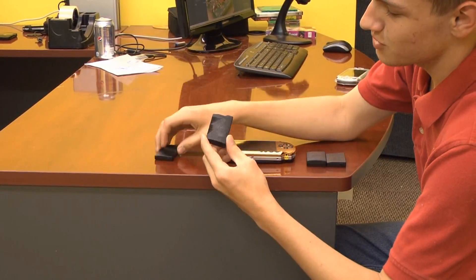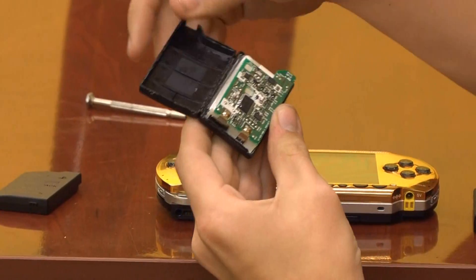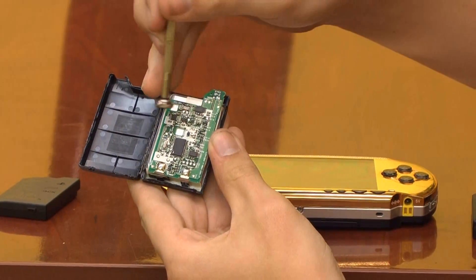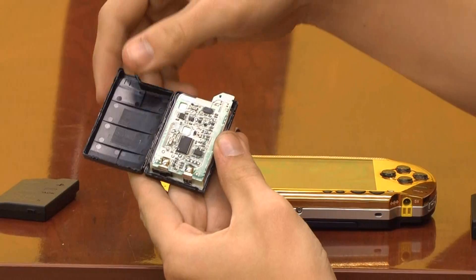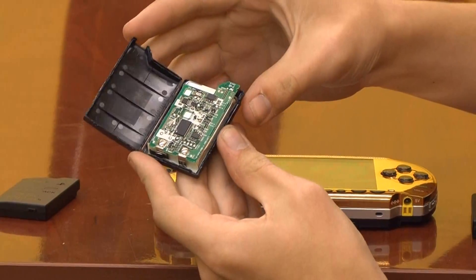For the slim battery there is a little difference because the circuit board is in a different place. Sometimes the circuit board is up at the top, sometimes it is just a little board in another spot — it just depends on the battery. We will have pictures posted showing the difference between the fat battery and the slim battery.